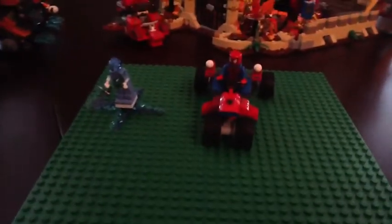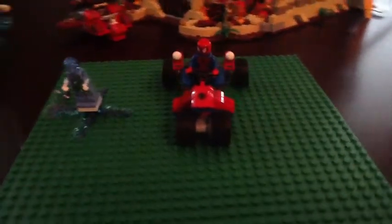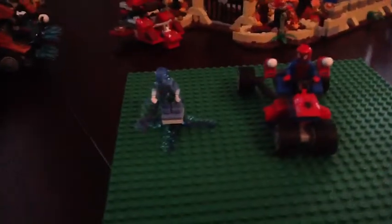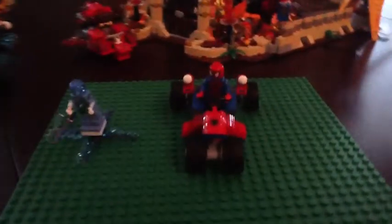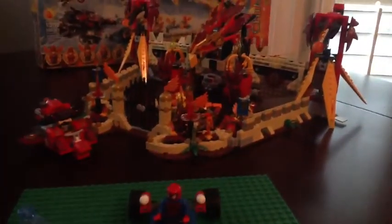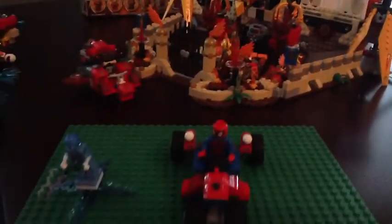Hi, I'm Pierce, and today I'm doing a video on the Spider-Man vs. Electro Lego set, and it is a pretty cool set. As you can see, I have the Flying Phoenix Fire Temple in the back. If you didn't see my video, check it out — look at my channel below.